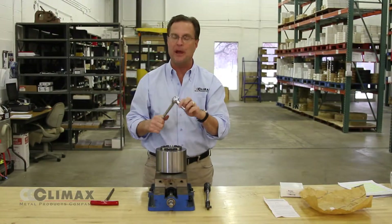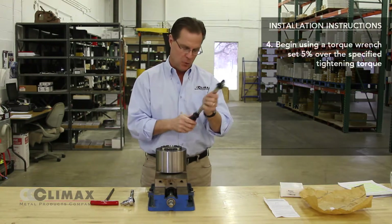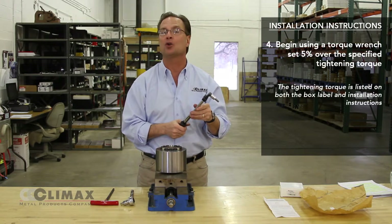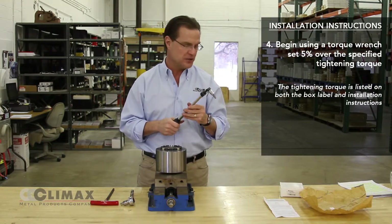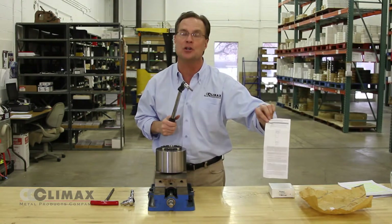After taking several passes with the hand wrench, switch over to the torque wrench, which has been preset to one hundred and five percent of the specified tightening torque. The specified tightening torque can be found in the catalog, on the Climax Metal website, on the label on the box, and on the installation instructions.